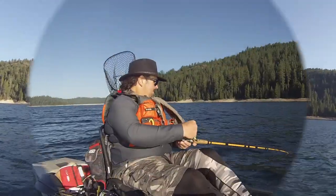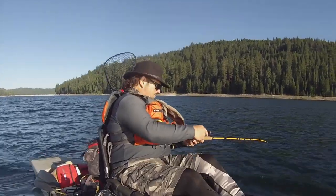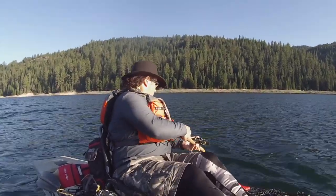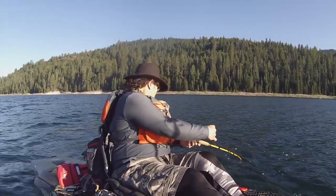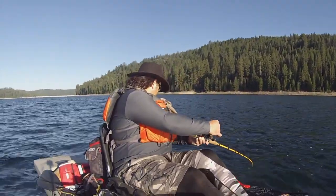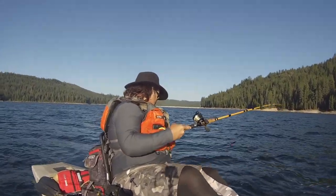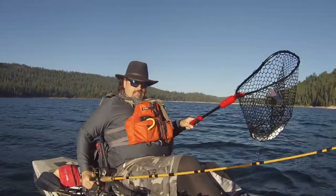Fish on! Right there! Man, he is putting up a fight! Beautiful rainbow! Nice!